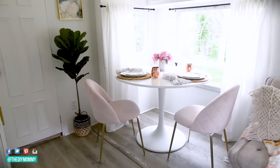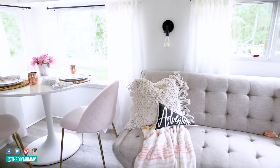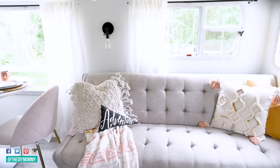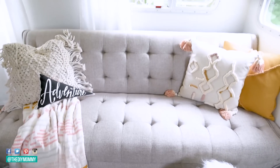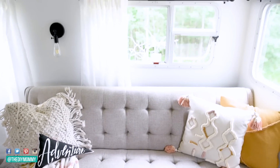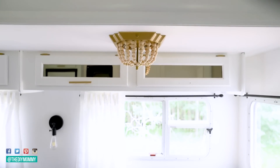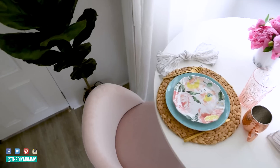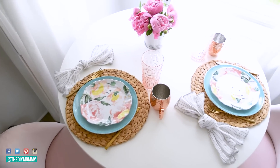I always get asked if my husband minds all of the pinks and things I often use in my decor, and honestly he doesn't — as long as things function and he feels cozy and happy in a space, he's happy when we're happy. As you can see I'm missing a few of the cupboard door pulls — I'm still waiting on those and have to spray paint and install them — but for now this almost-finished look is making me so happy.